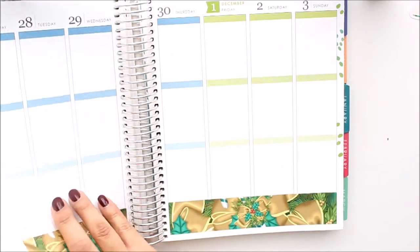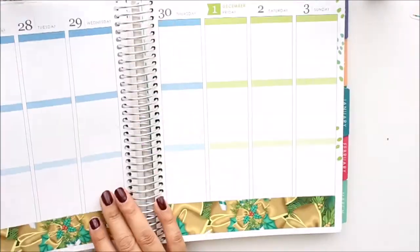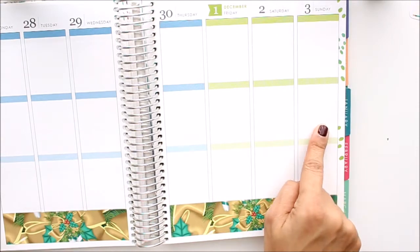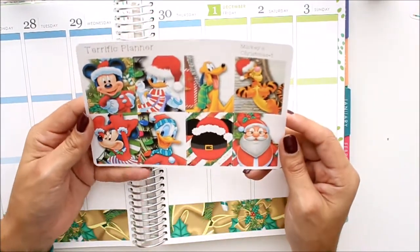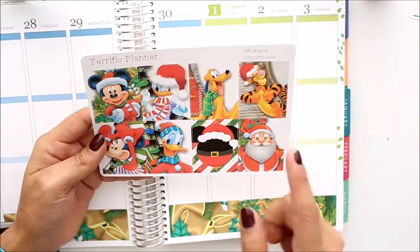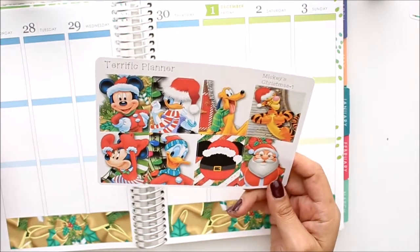I really enjoy putting the full boxes all through the middle. So these are the full boxes that I'm going to be using. I'm going to use all the Disney characters in the middle, and then I'm going to use this little guy over at the top.